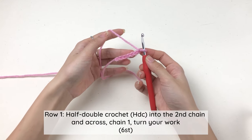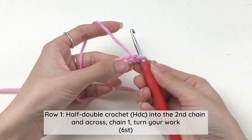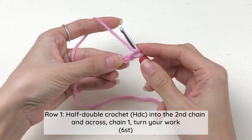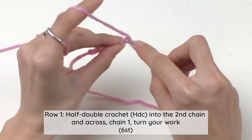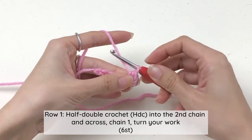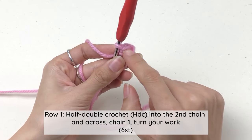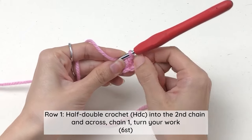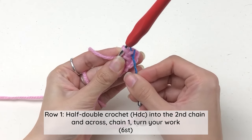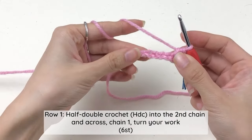Now we're gonna start half double crochet. The first half double crochet goes in the second chain. This is the first chain and this is the second chain — this is the bottom loop and this is the top loop. We're gonna insert our hook under the top loop. Yarn over, insert your hook to the second chain under the top loop, draw a loop to have three loops on your hook, yarn over and pull through all loops. Because the first HDC is built right next to a chain, the top of the stitch will lean to the right, so for beginners I recommend marking the first stitch.